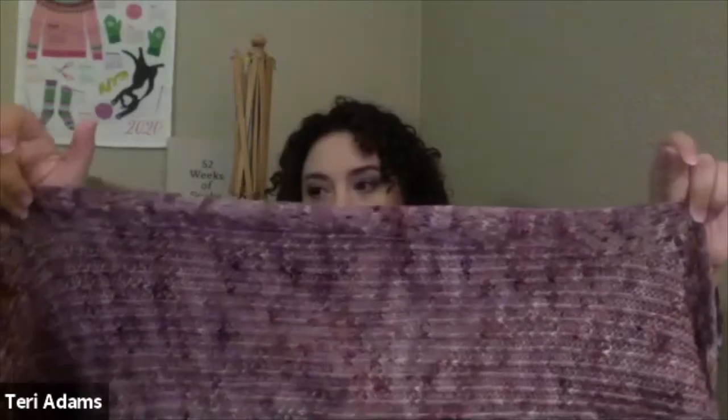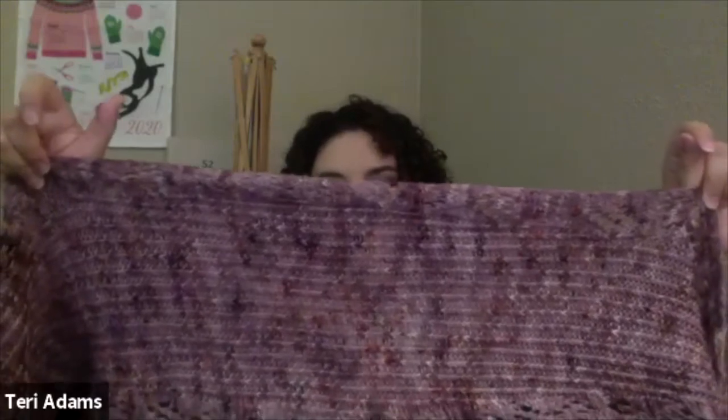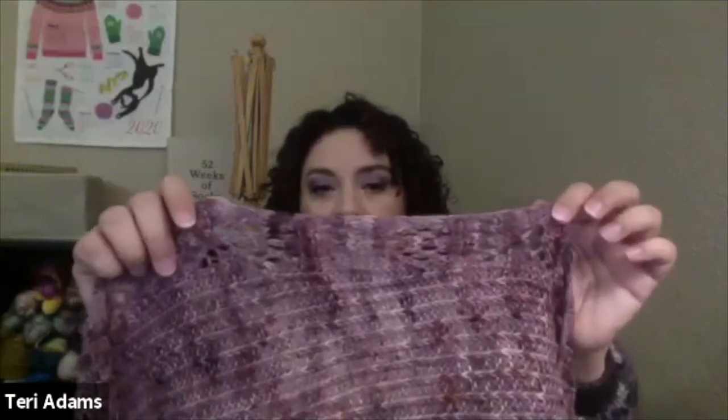Here's the thing about knits — they do need to be re-blocked at times. Go through your stuff and re-block it and that'll freshen it up. If you wash and re-block, that'll freshen it up for moths or just stinky sweat. With lace especially, it's really important to open it back up.